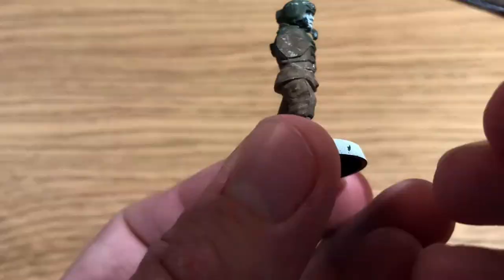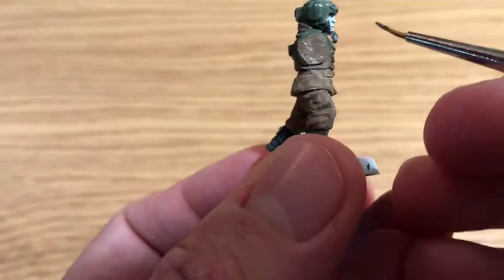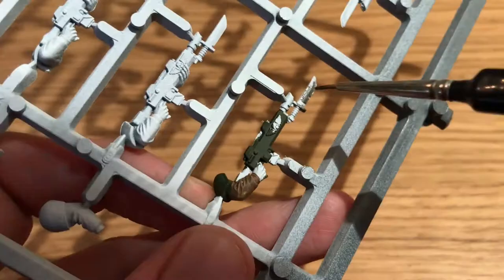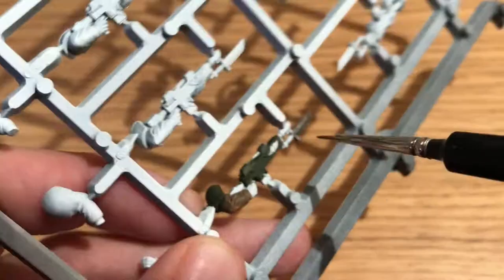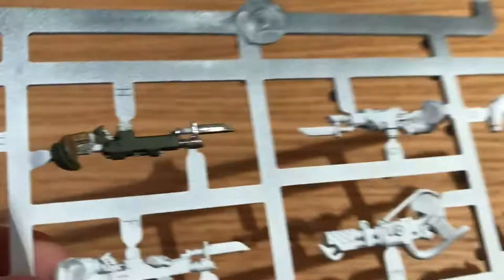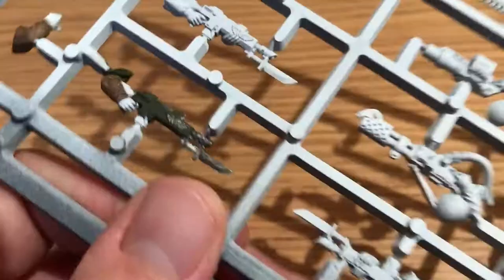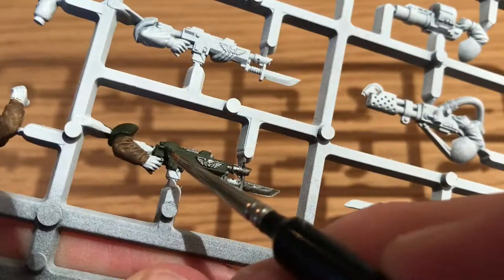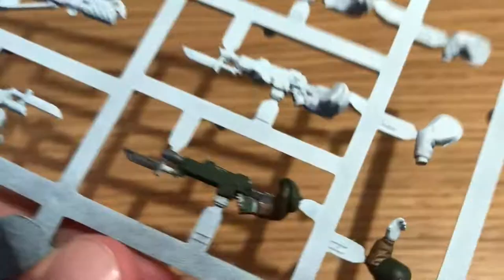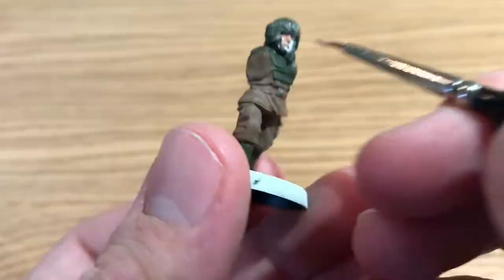That was Abaddon Black back there, just painting on the chin strap. Next is Leadbelcher — it's a Citadel silver — and that was to paint on a few of the soldier's badges and emblems. He's also finally showing you what he's been doing on the sprue: he's painted on the metal of the gun — the bayonet blade, the ammo clip, and the muzzle of the gun.